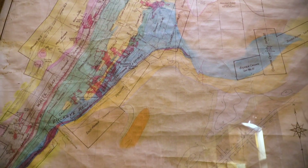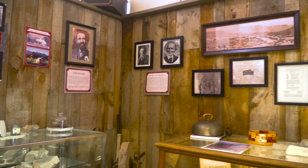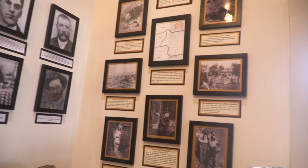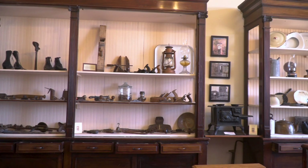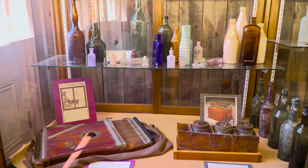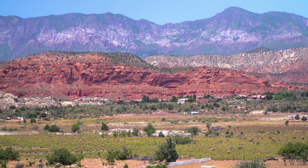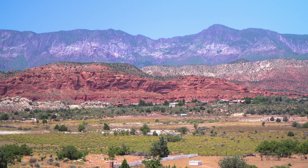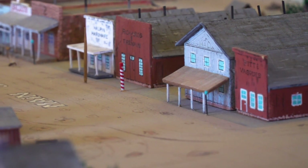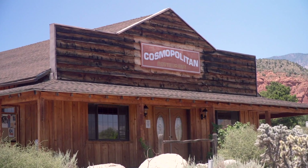Many of the settlers in this region at this time were Mormons, but mining boom towns like Silver Reef often brought in a contrasting assortment of people. The Mormons had food and the miners had money, so it worked out for both sides. And if you can imagine in a desert like this where you're just scratching out everything you can to survive, and then here's this metropolis built in three months with items from all over the world.